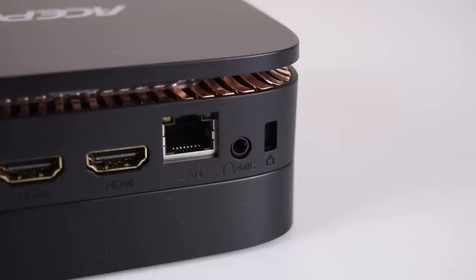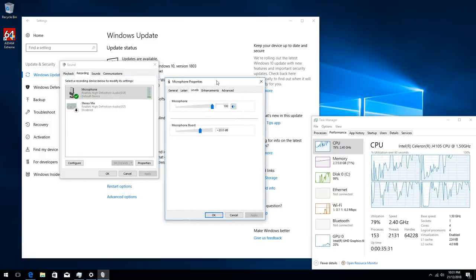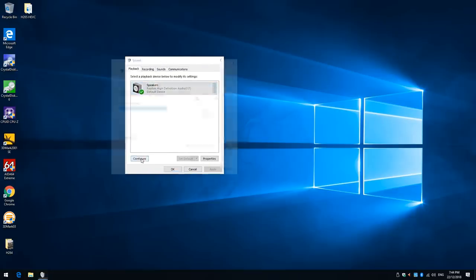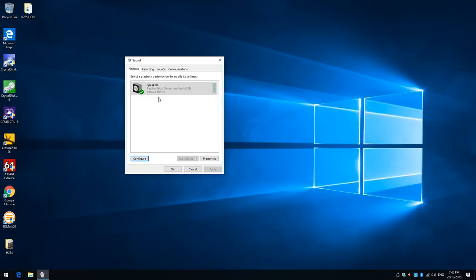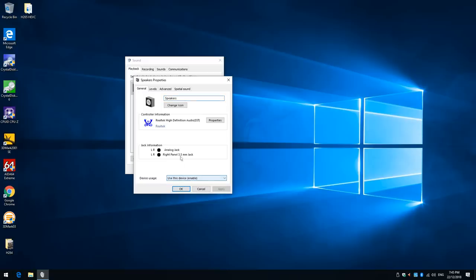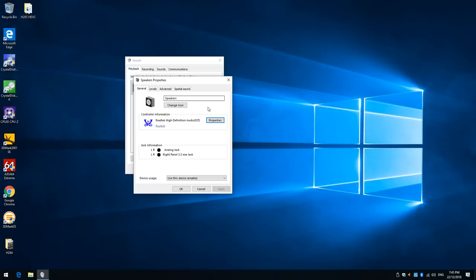I noticed something strange when testing the 3.5mm port. This port supports regular headphones as well as headsets. The microphone quality is average — when you boost the signal there's quite a bit of noise, but there are options to reduce that. The issue I noticed is that the audio channels are the wrong way around: the left sound comes out of the right speaker and vice versa. I never experienced anything like that — it looks like a design flaw. I couldn't find a setting in Windows to swap the channels, and I'm not sure if a BIOS update can fix it. I tried a range of headsets but they all behaved the same way. To be clear, this only affects the analog output — if you're using audio through the HDMI ports or a Bluetooth device, everything is fine.